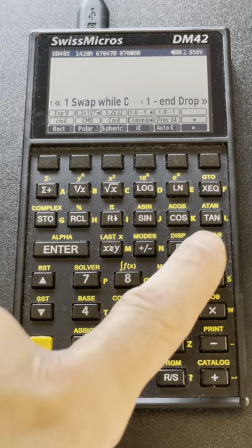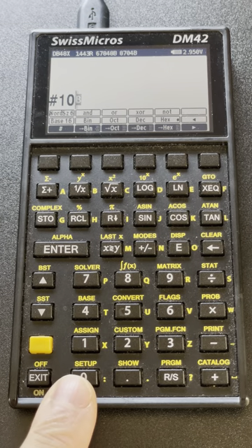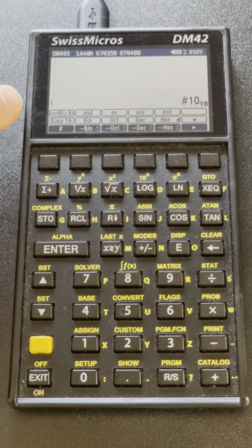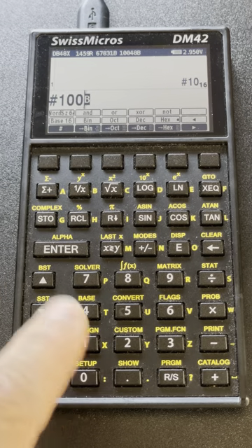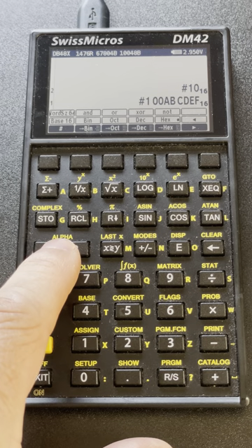Let's switch to the base menu, which lets you do operations on binary numbers. You start a binary number with a hash key — for instance I can enter 10, and it's 10 in base 16 by default; the base is displayed as 'base 16'. When entering such numbers the cursor shifts to a B, telling me I can use the A, B, C, D keys to enter hexadecimal directly without needing to shift to alpha.